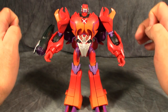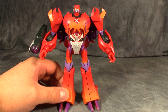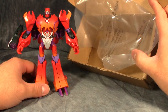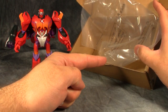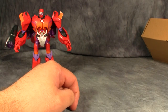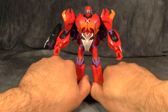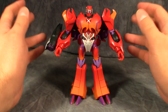I think the head is just a bit too small, and my head came damaged — because the figure, unlike the other TFCC subscription figures, is only packaged in a plastic bag in a cardboard box with some directions and a little bio card. There's none of the foam that the other figures are packaged in, and that is a real shame because my figure came damaged. I'll show you that in a second.